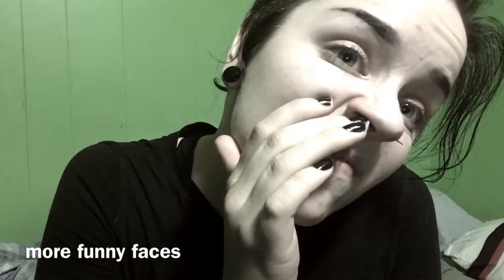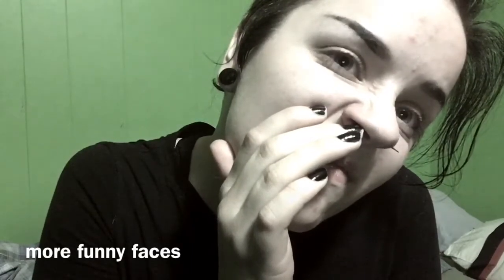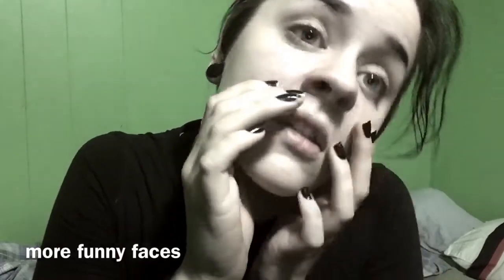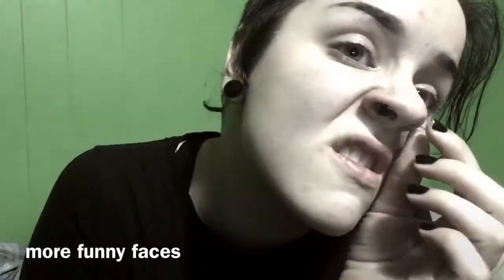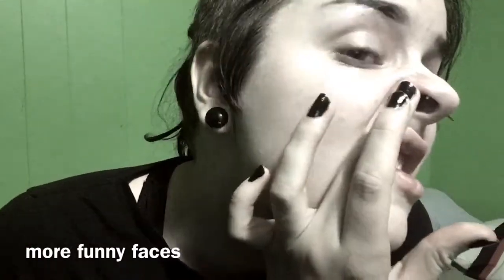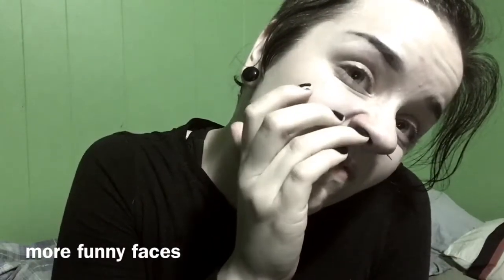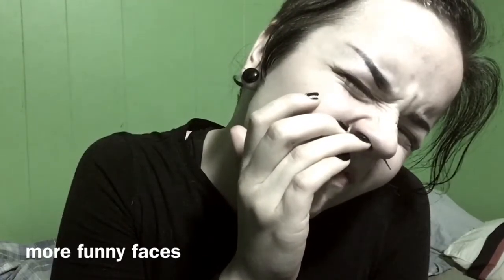This hurts. That shit hurt, y'all. Oh my god, it's through. I hate that feeling because I feel like I'm about to sneeze. There it is.